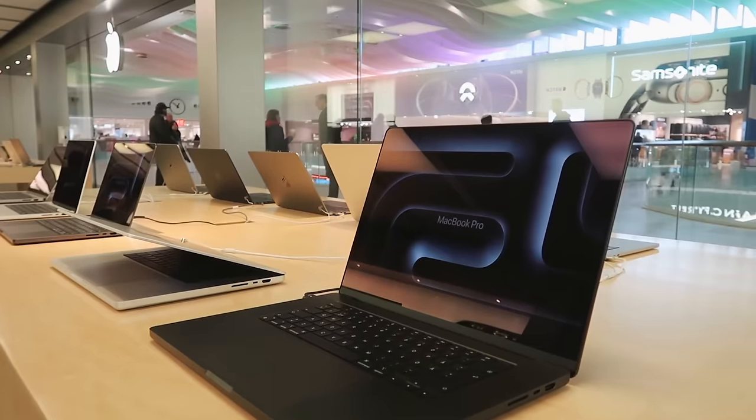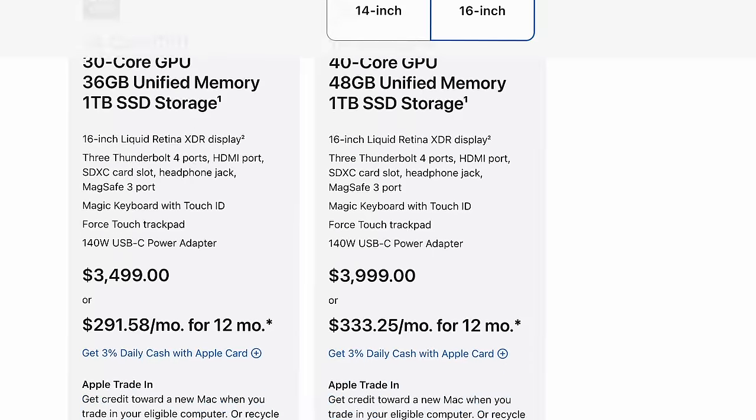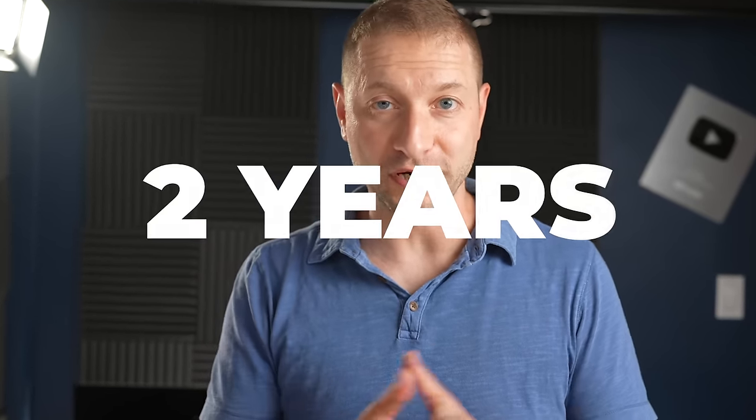When you buy a new MacBook, you kind of expect it to last a long time, because they're expensive. Early reviews are usually good, but the real question is how long they will hold up after a year or two years, and some old MacBooks are still around well after 10 years. Can the new ones do the same?